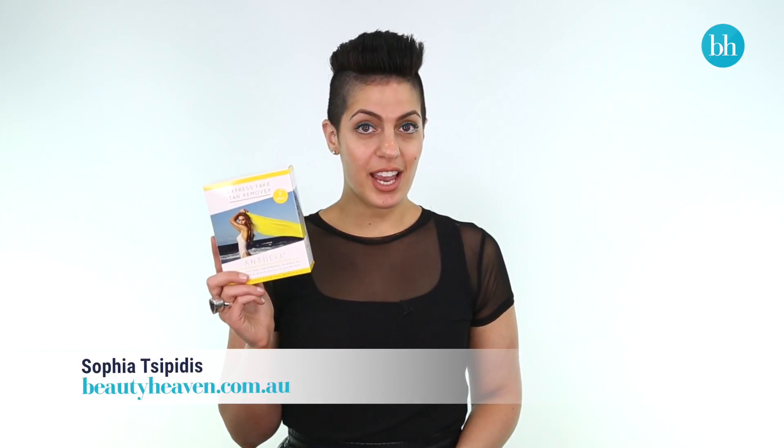So last week I used the Anthea Express fake tan remover to remove my entire tan before I applied a fresh one for the weekend, and let me tell you it was so easy to use.